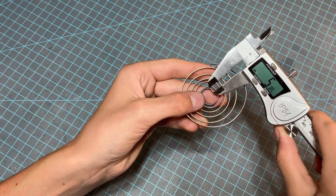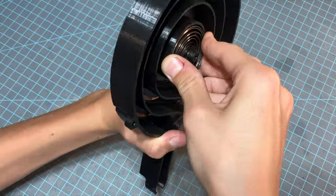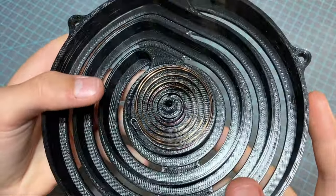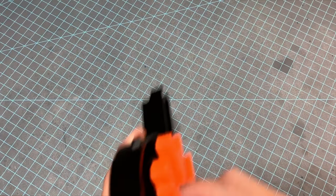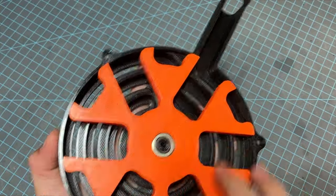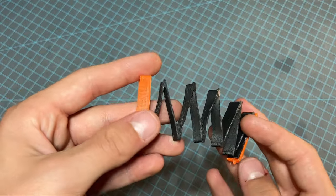Cut the inner end of the spring to be shorter than 6mm and place that end into the slot on the back body piece — note the direction, as it would be very annoying to put the spring in the wrong way. Now put the main follower into place, putting the pin into the outer end of the spring. Next, glue the straight spring to both the front and the back follower pieces on each end.